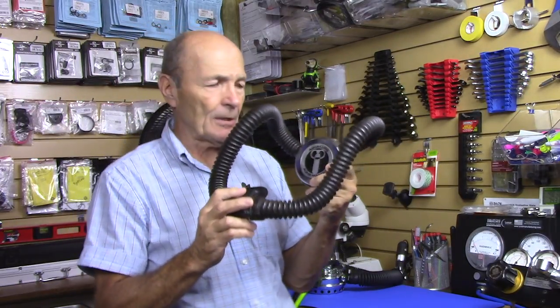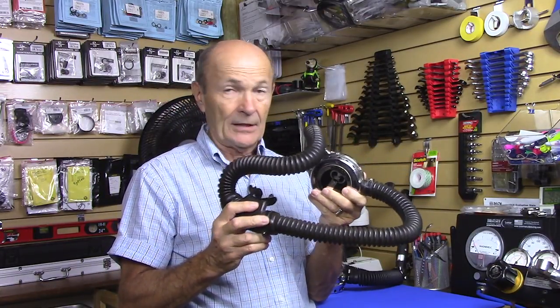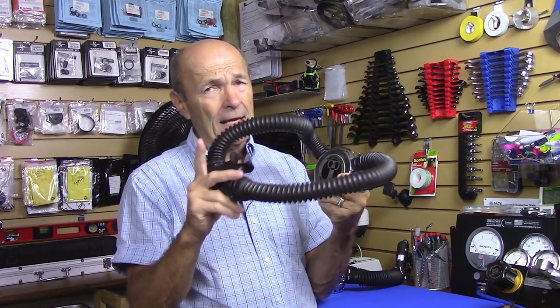Here's the difficulty: if you do have one of these fantastic old regulators — I think it's wonderful, I have a couple hundred and they're in pretty good shape — you can actually take one diving. There's no reason why not. Depending on the make and model, you can get it completely rebuilt with new parts.